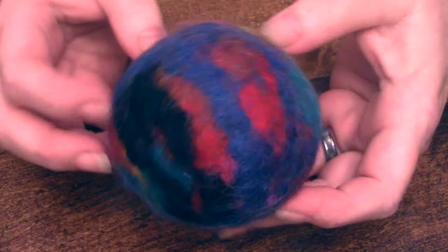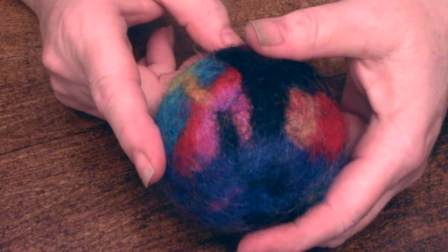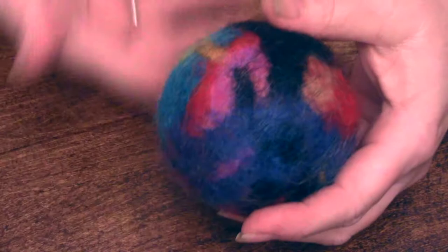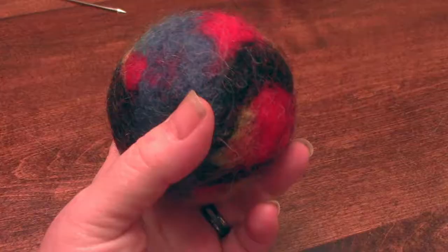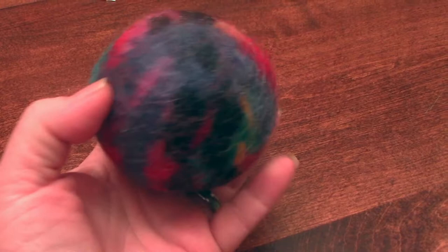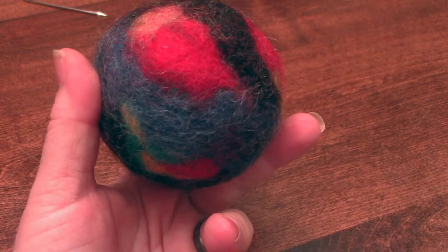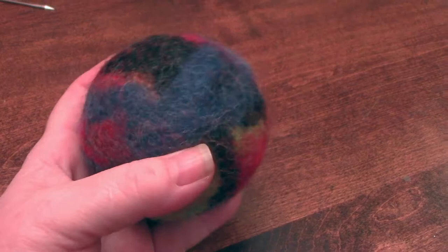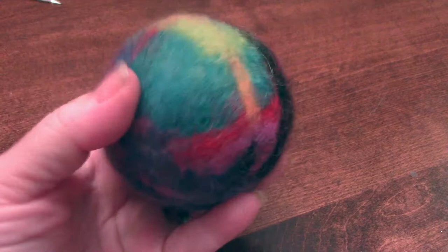Isn't this cute? They're so easy to make, and you wouldn't think that just this little thing will help prevent static and help dry your clothes a lot faster - it separates the clothes and allows more hot air to circulate, so your drying time is less and you're saving money on electricity bills. One more thing: if you want a fragrance, add a few drops of essential oil around the ball itself - any kind you want, like lavender, or blend several. It'll release the fragrance within your clothes and smell great. Thanks for watching, catch you in the next one!